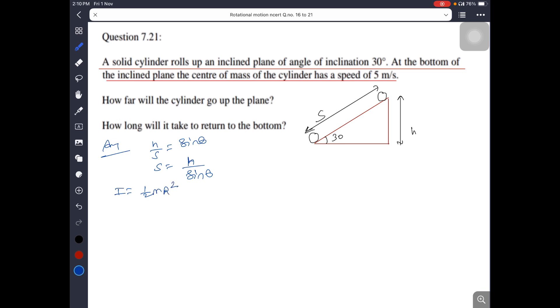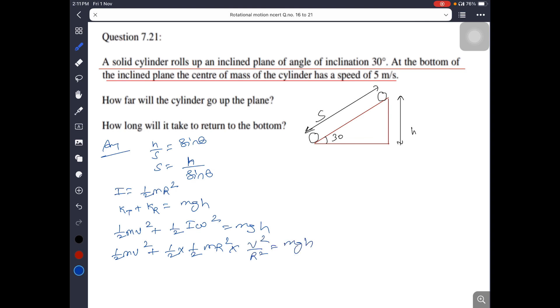After simplification, R squared cancels out. We get (1/2)mv squared plus (1/4)mv squared equals mgh, which gives (3/4)mv squared equals mgh. Cancelling m: v squared equals (4/3)gh, so h equals 3v squared by 4g. Substituting v equals 5 m/s and g equals 10: h equals 3 times 25 divided by 40, giving h equals 1.9 meters.